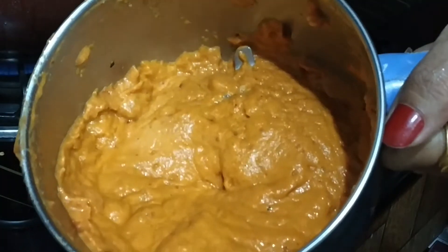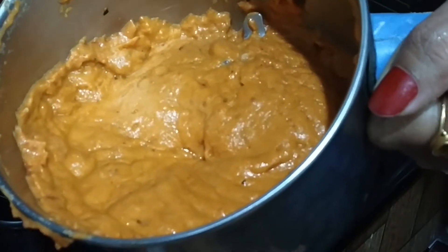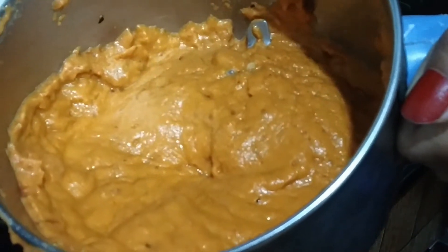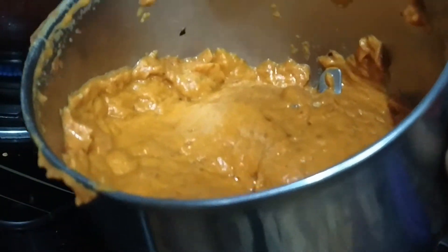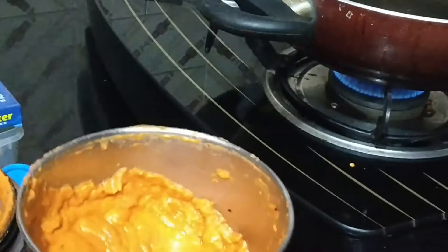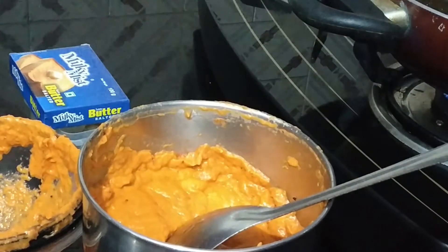Now we have made the paste of onion, tomato, ginger, cashew nut, and red chilli. In the same kadai we will do the remaining process — let's heat the kadai.